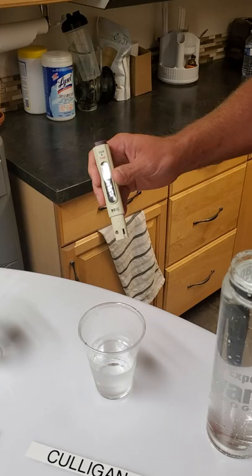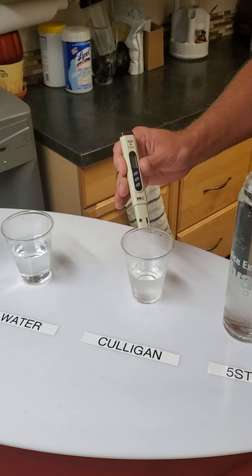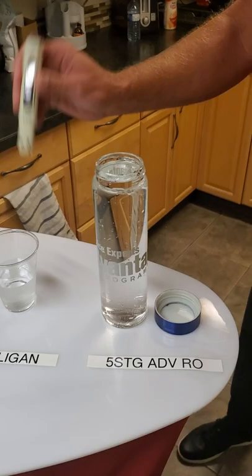Culligan — this is a machine that this branch rented from Culligan a couple of years ago before we were in the water business, and we still have it here. What we see here is about 160 parts per million. So that's currently the best quality of water that we've seen, but not much different than your tap water.